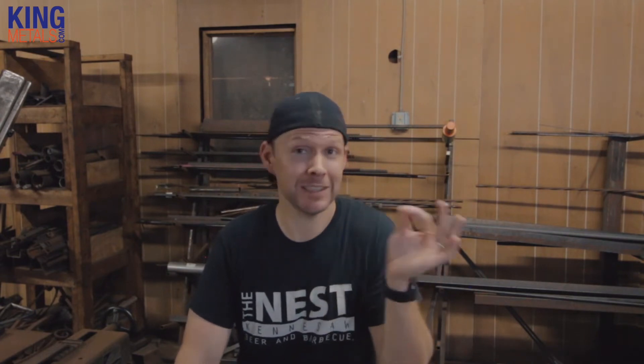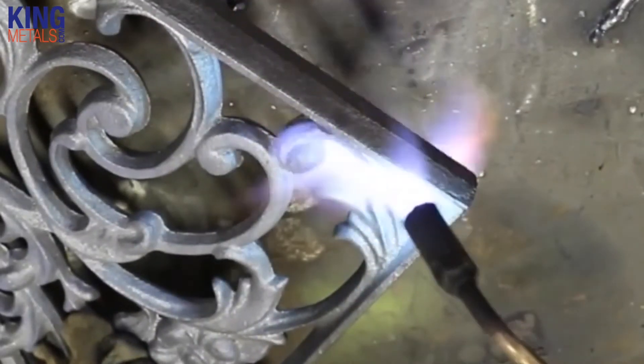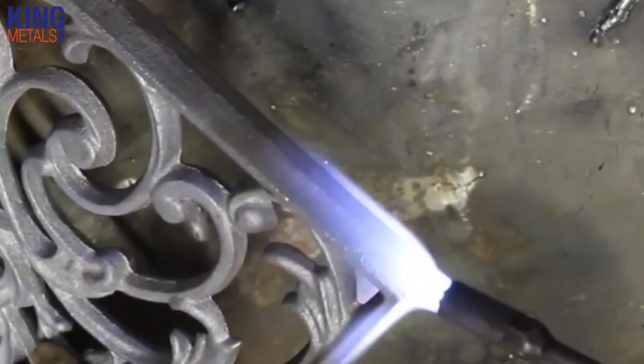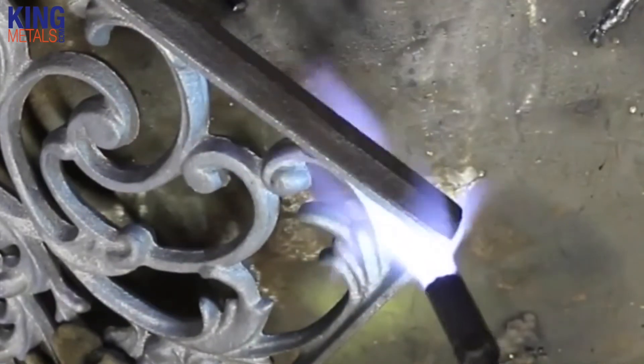There is a caveat to pre-heating not being necessary, and that is if you're in a very cold climate. Sometimes in my shop it can get down to about 10 degrees, which is really cold. If you're working on cast stuff in those conditions, you might want to preheat. Honestly, when it's 10 degrees, using a torch to warm things up really isn't a bad idea at all.